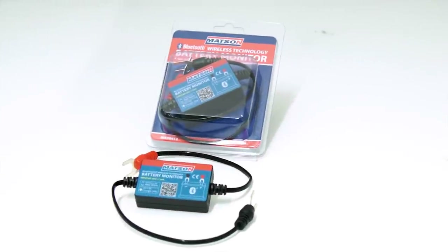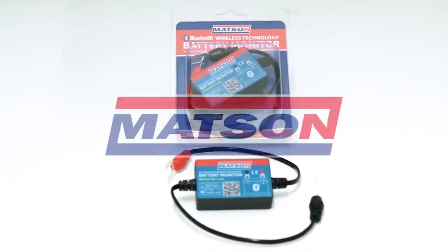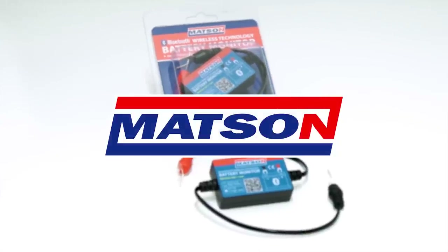Look into a Mattson Bluetooth battery monitor for yourself or a family member today and don't get caught out without one.